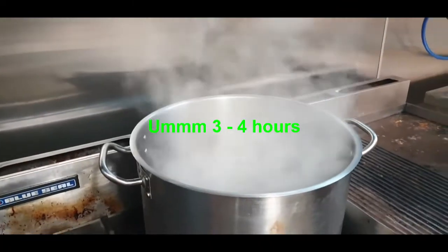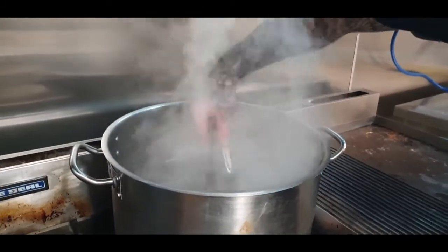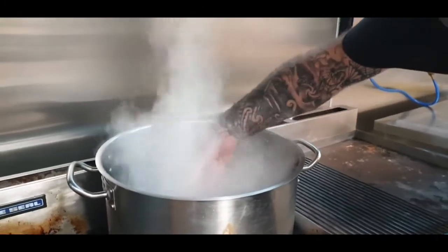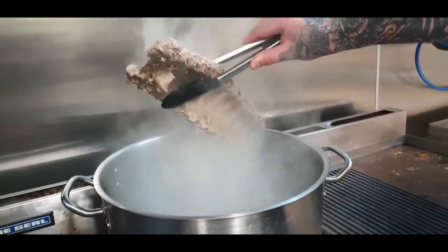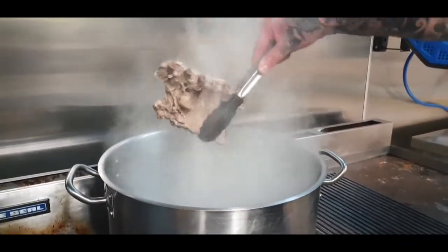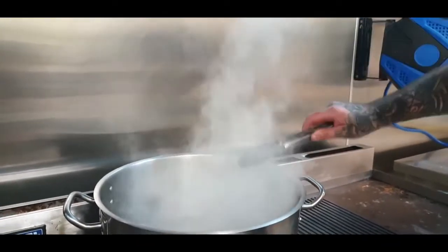About three to four hours later, the pot's been boiling hard. We'll grab the rib. As you can see, it is just breaking — just breaking apart. Don't worry about that. Just be extra, extra careful when you're taking it out. But that's pretty much how you want it. So let's get it out and get it chilled.